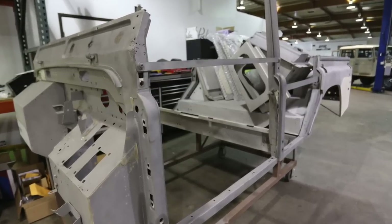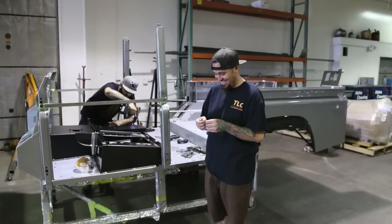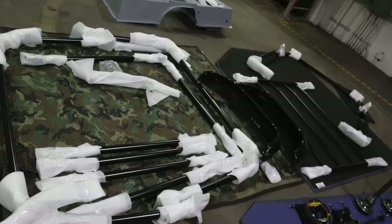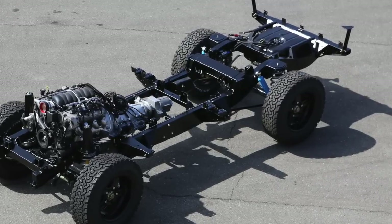Here's the body raw media blast. Here's Johnny, the leader on this project, smiling because he sees the light at the end of the tunnel. Here's all the powder-coated exoskeleton. There's the chassis — ta-da, it's all done.